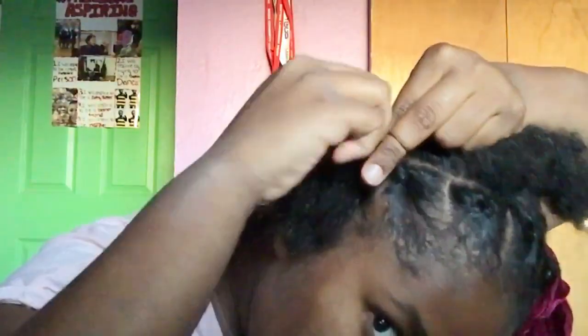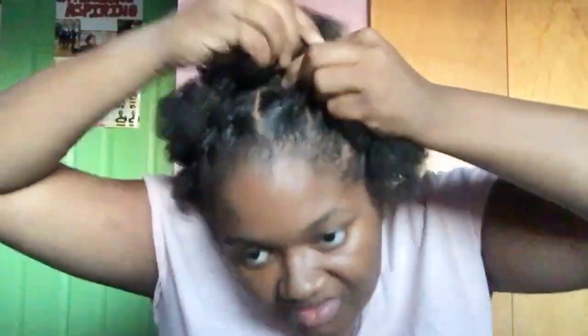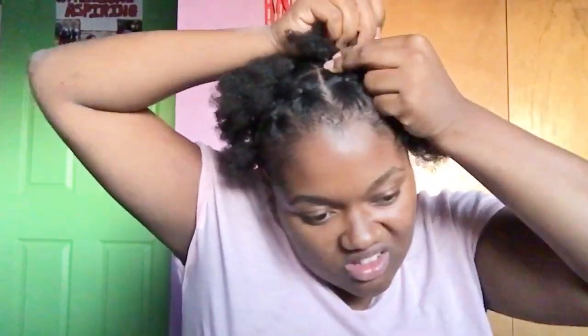I'm gonna show you again: all you do is take the opposite ponytail and connect it so they're diagonal and you make an X at the top of your head. You should now have two sections of X's. Then you're gonna do the same thing to the other side so that you have a total of four sections of X's.